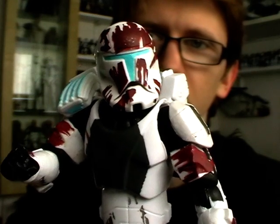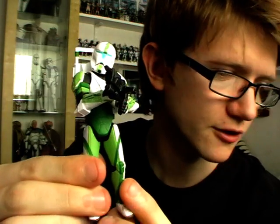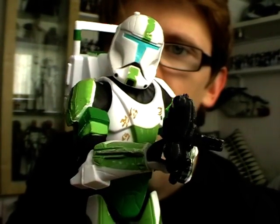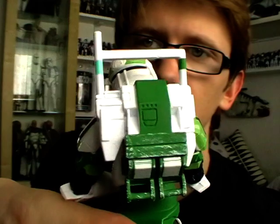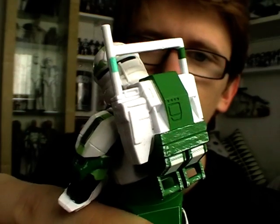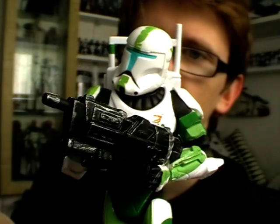So there we have Sev. Next up in Delta Squad we have Fixer, who is the team's tech expert and computer hacker. As you can see, Fixer has a very luminous green colour scheme to his armour with various green flashes all over it. He comes with the same blaster rifle as Sev, but he has his own unique backpack with what looks like some sort of aerial attached to it — presumably related to the tech or computer hacking element of his duties. Very cool looking helmet as well, and the same amount of articulation as the previous two.